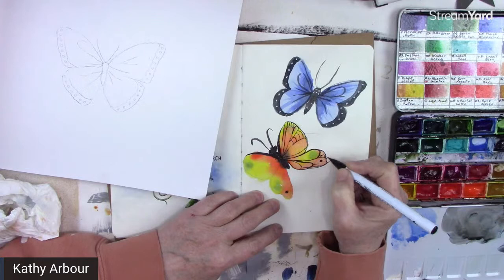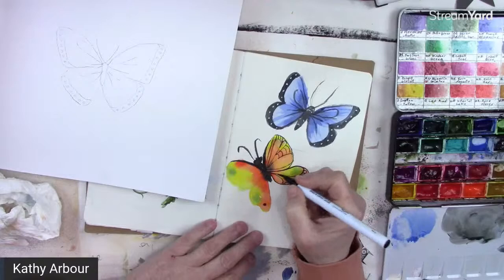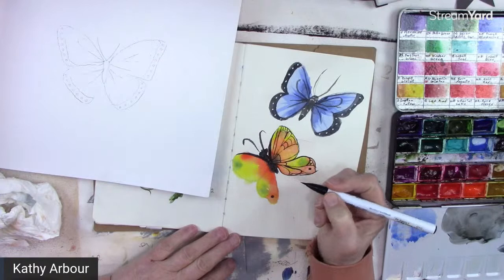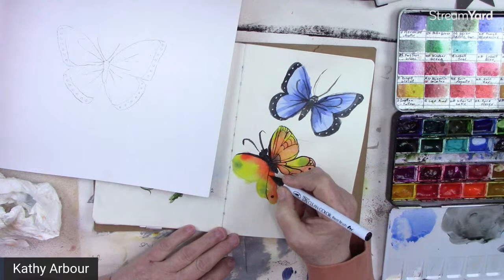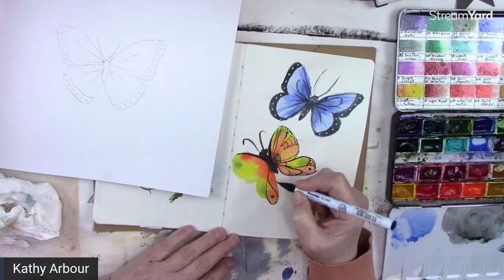Let's make them up. If you want to make them more realistic, then get out some butterfly books or download some pictures. They're fun. Now I'm going to have to do the same on this side — that could be a challenge. I started off with this one, and I'll go around like this. It might not be the same, but let's just play.